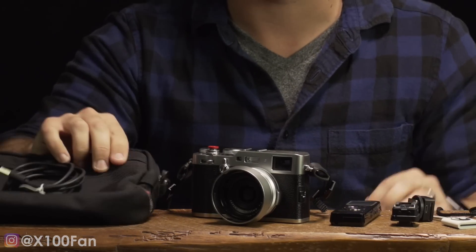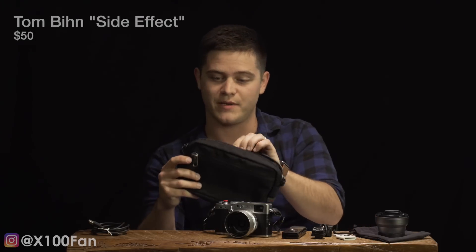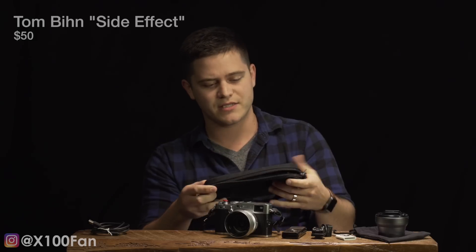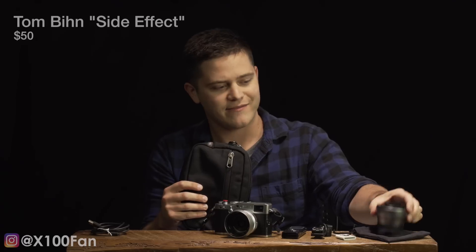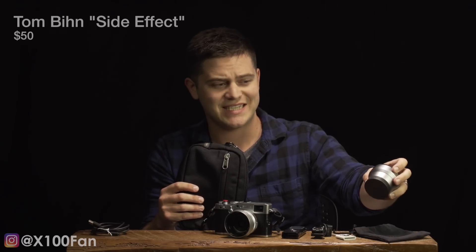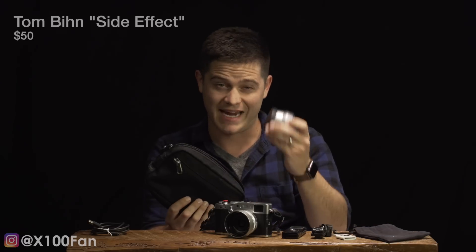Everything you see here fits in this little bag right here. The first thing I want to talk about is the bag I carry around with. This is the Tom Ben Side Effect and it only costs about 50 bucks. Tom Ben is a great company — one of my favorite bag companies. I've used this for probably the last two years. Now that I have the TCL X100 teleconversion lens, it's a really tight fit, so I'm actually looking for a different bag. If you have any bag recommendations, let me know and I will try to find them and maybe even do a review of those bags.